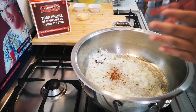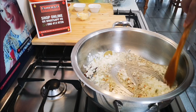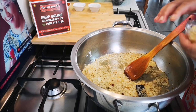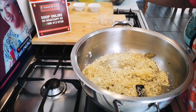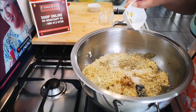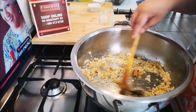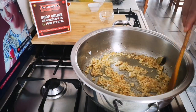About a teaspoon of crushed chili. Now I'm going to add about a tablespoon and a half of garlic, two teaspoons of ginger, and a teaspoon of salt. Stir well. I'm going to let this fry for a few minutes.